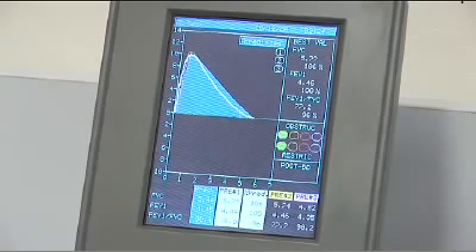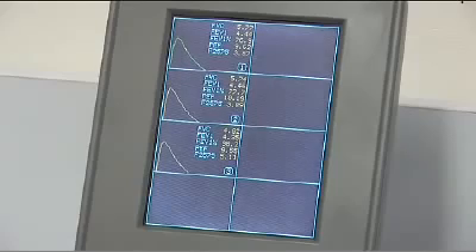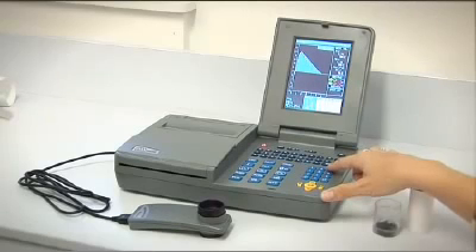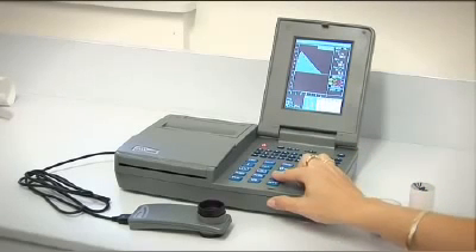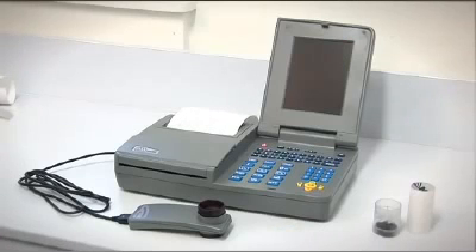Pulse oximetry is offered as an optional additional module for your SpiroLab 3. Internationally, the Italian manufactured MIR SpiroLab 3 has become the spirometer of choice amongst health professionals, and it is easy to see why.